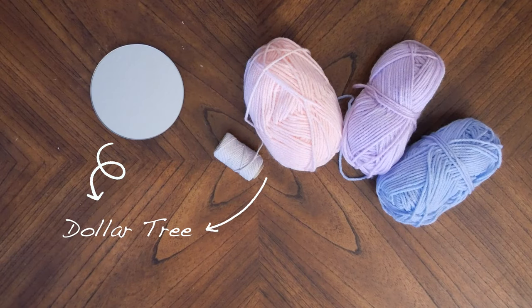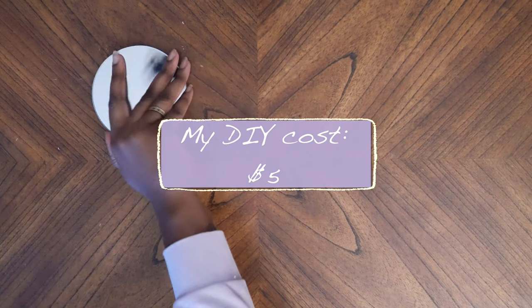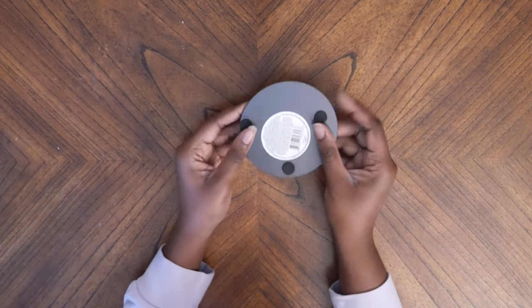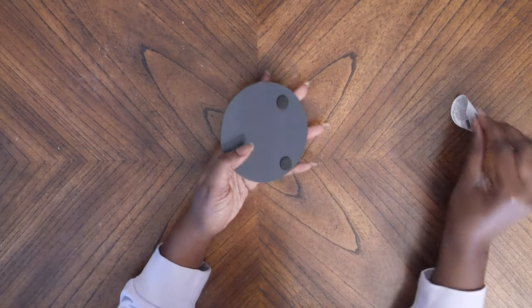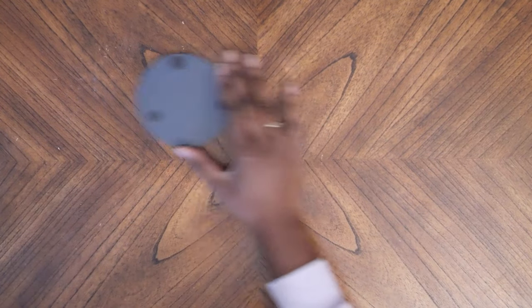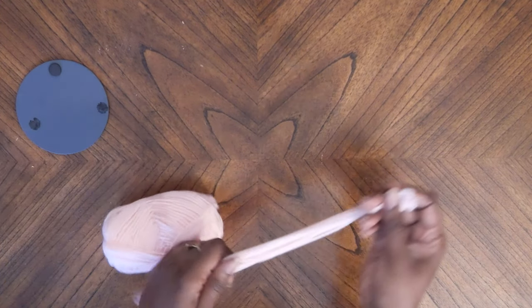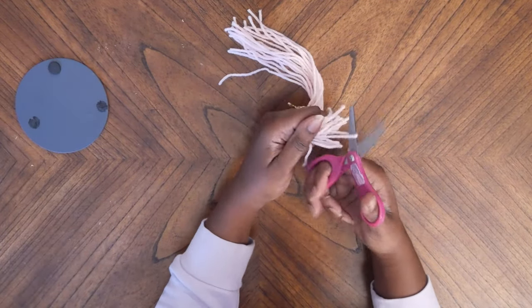For project number three we're going to be modifying a mirror so that it looks like a really nice wall hanging. For this project you'll need a small mirror, yarn, and a glue gun. Starting with the mirror, I'm going to turn it over and remove the feet from it — we'll be hanging this on the wall so there's no need for feet. Taking some yarn, I'm going to cut a bunch of strips of the same length to use on the mirror. I ended up doing this for the pink, purple, and white yarn — I decided to let the blue one rest.